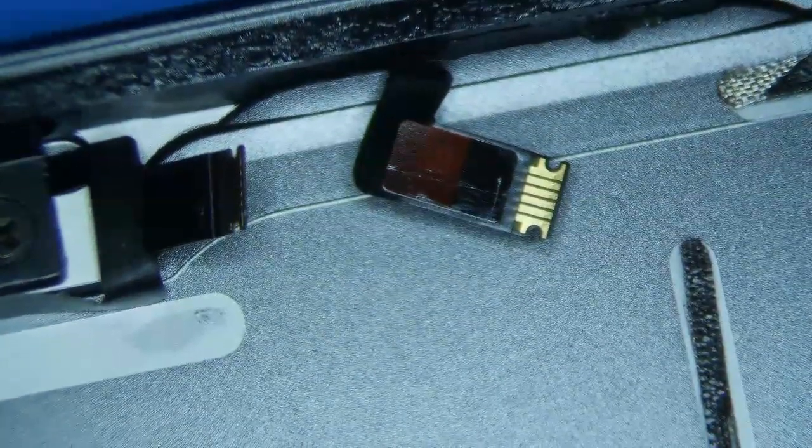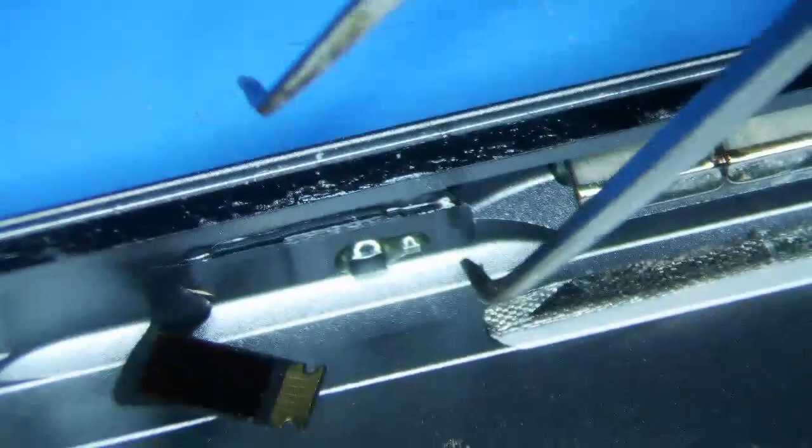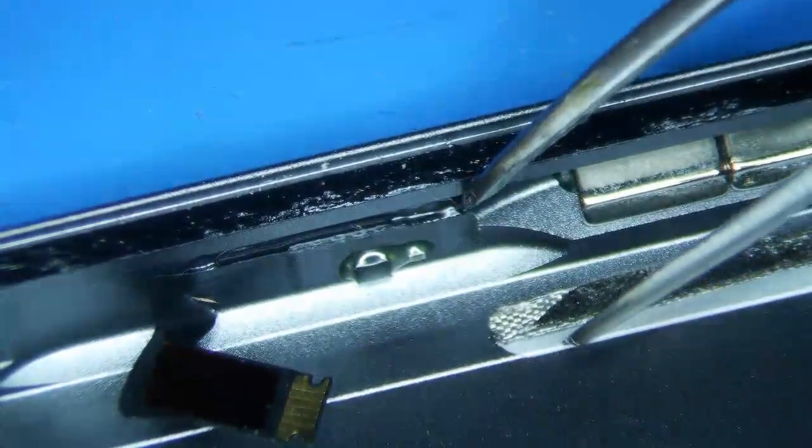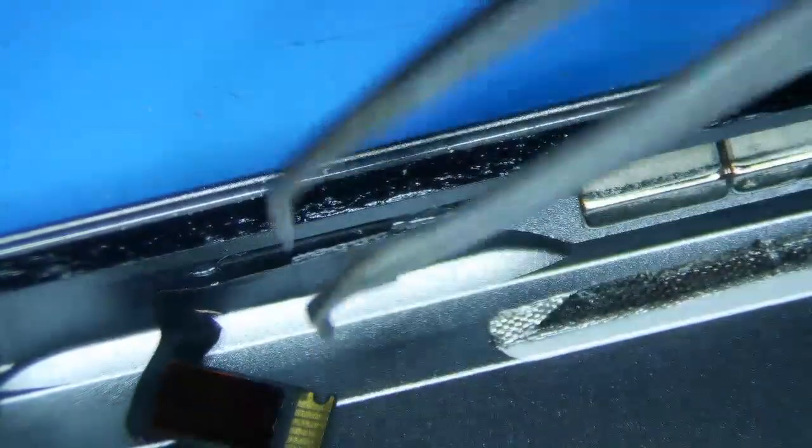I've already taken the logic board out of the housing — that's covered in a previous video. Basically, I use a spudger to pry the logic board, which usually removes the adhesive fairly easily. One thing to note is that the sleep-wake sensor right here is pretty sensitive — it's just held on by glue and only costs a few bucks, so just be careful with that.